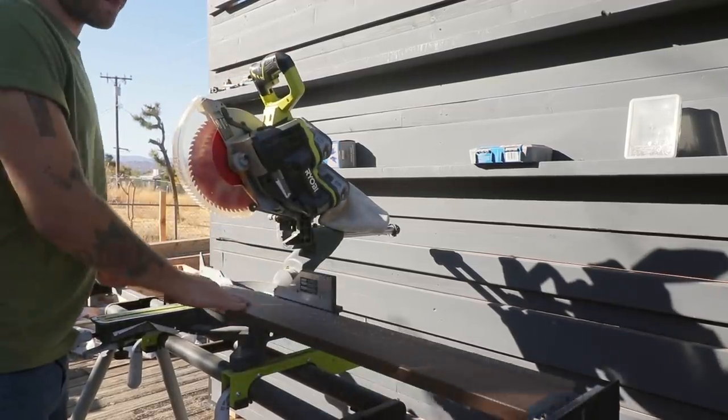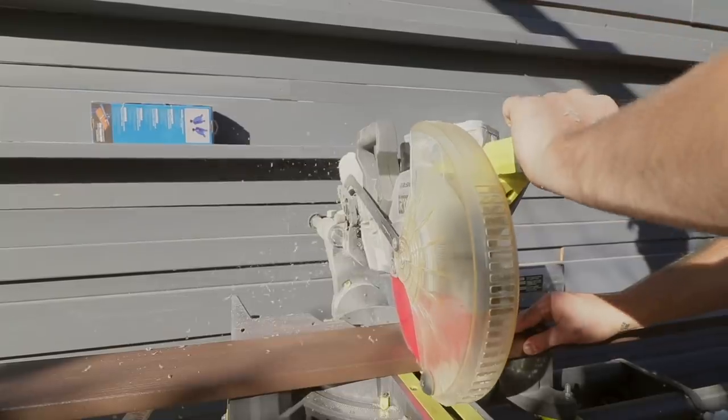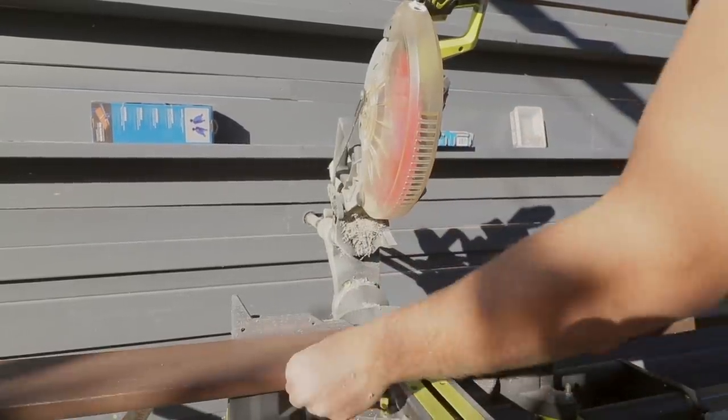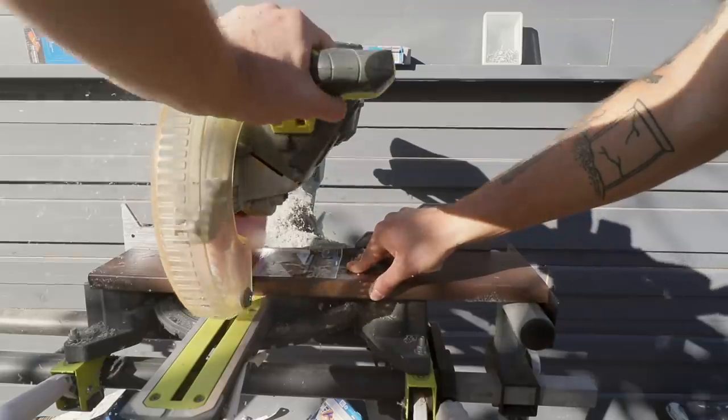This project was the first time I had ever used any composite decking material, and I was surprised at just how cleanly and easily the material cut. To create the shell of each of my planters, I cut four pieces at 36 inches long and four other pieces at 16 inches.